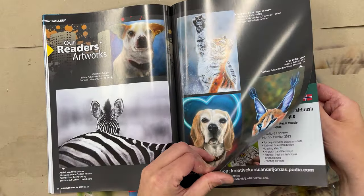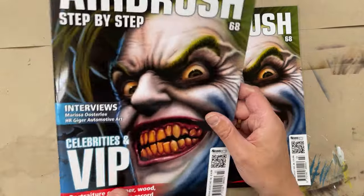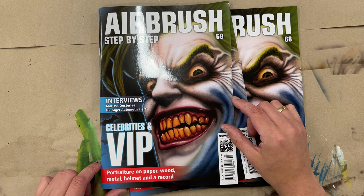Of course we also have the Readers Gallery artworks and some more information about new products. So this is issue 68 — it's out now and available for delivery.